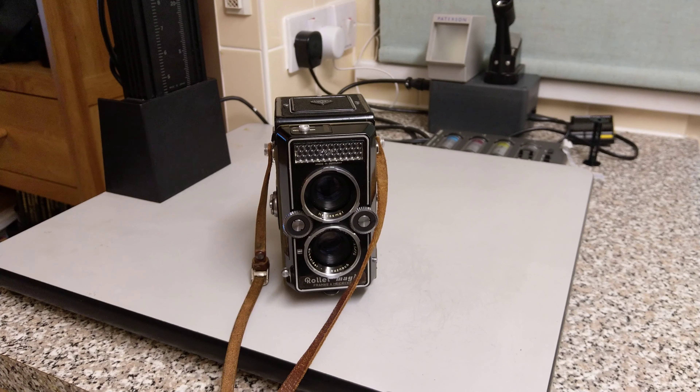Hello again, welcome to the episode. I'm back again with the Rolly Magic — a field day with Rolly Magic videos.